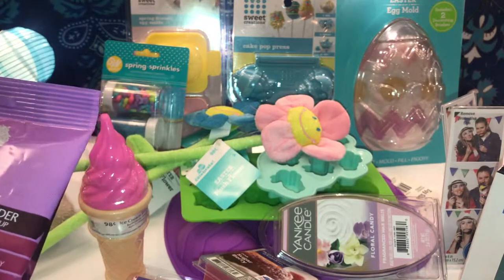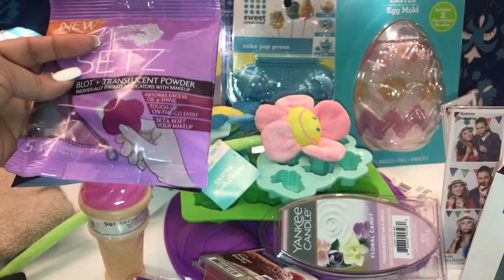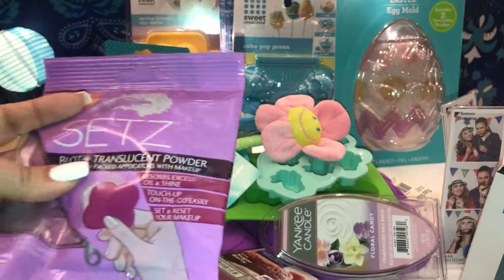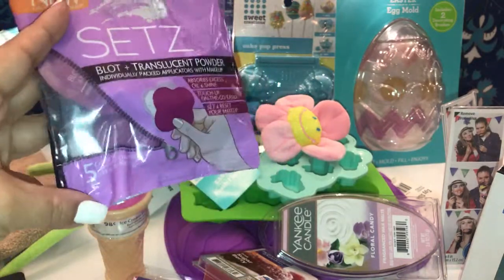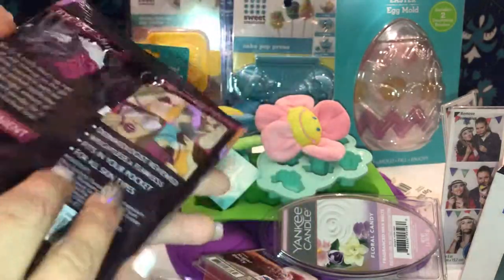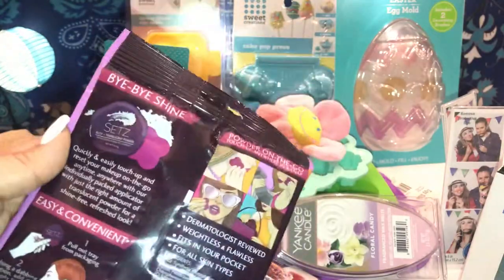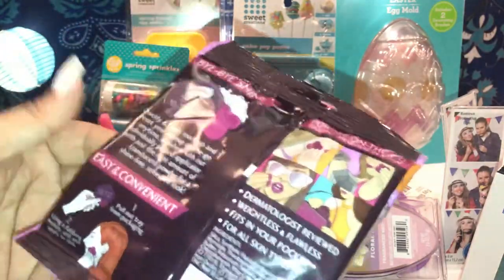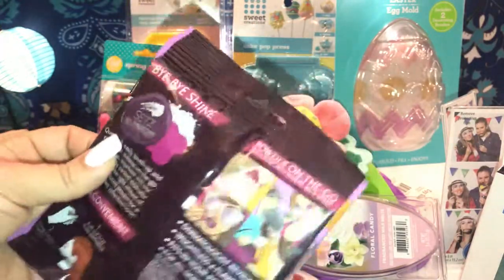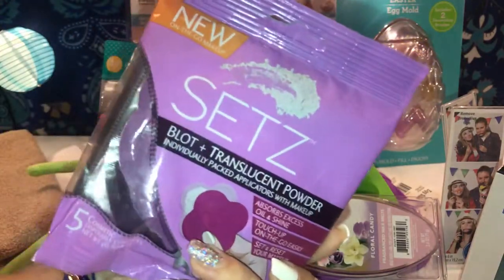She also got this translucent powder for makeup touch-ups — it's individually packaged for on-the-go application. After you put your makeup on, you just touch it up to refresh. It comes with five cosmetic pads and targets shine if your skin is oily. This one was 75 cents.